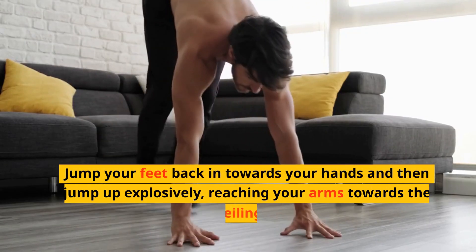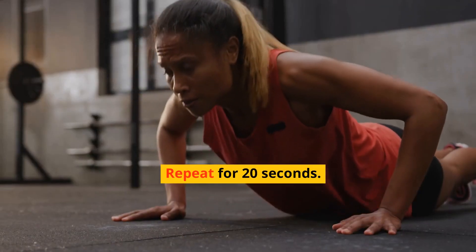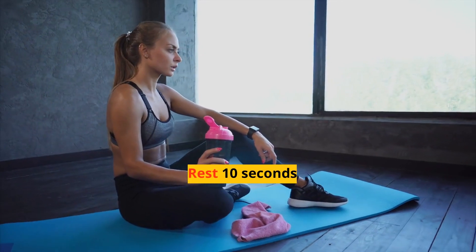Jump your feet back in towards your hands and then jump up explosively, reaching your arms towards the ceiling. Repeat for 20 seconds. Rest 10 seconds.